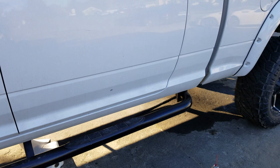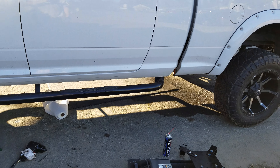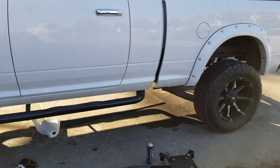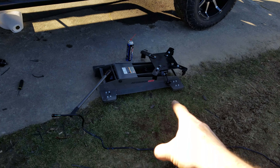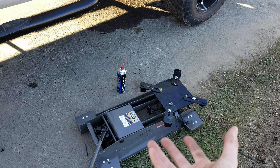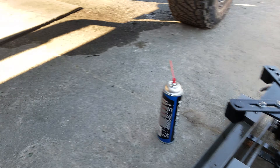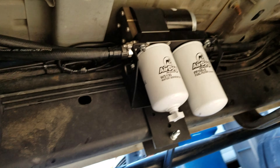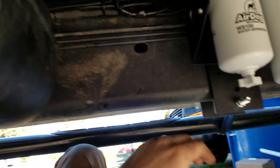Going through the install, I want to run through a few things to help you out — these are the things I ran into in case you're going to do this on your own. Get yourself a transmission jack. I flipped the arms upside down so it wasn't creating hard pressure points into the fuel tank. I did an under-the-rail mount — nice clean install, went in well.